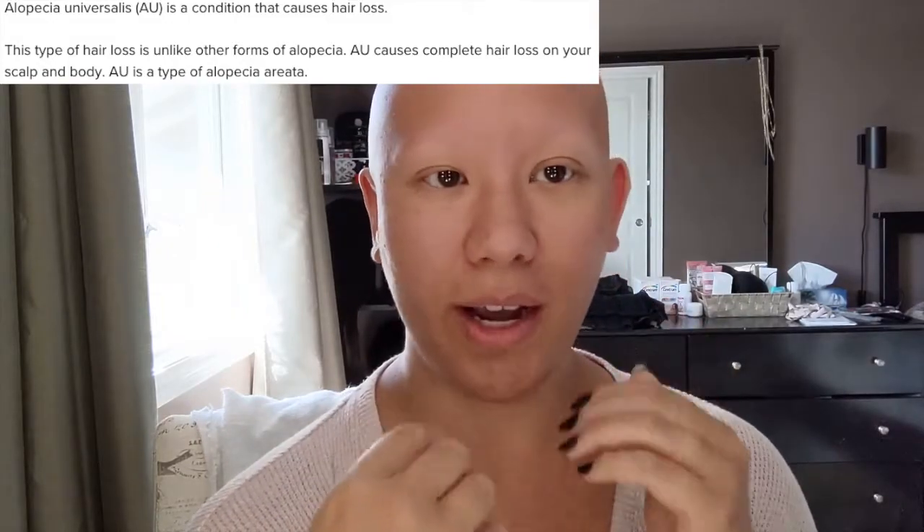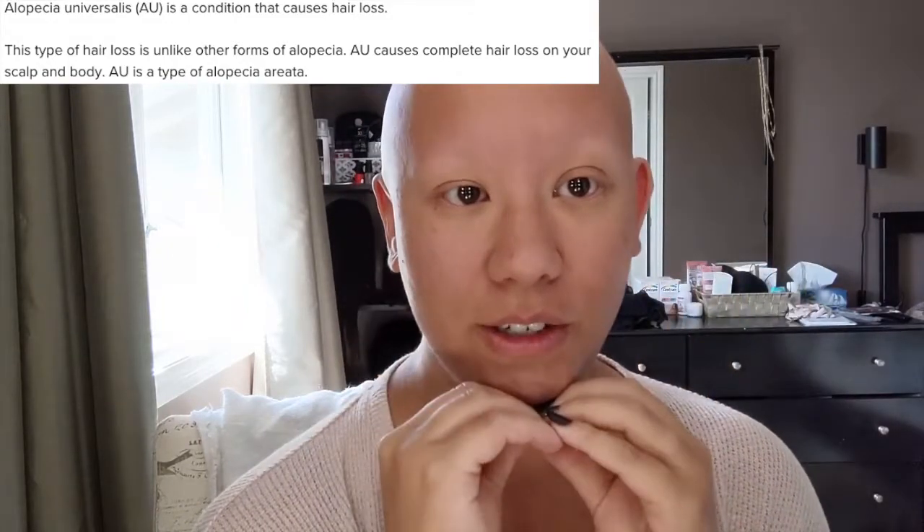The main difference for those who have alopecia universalis, as I do, is of course our lack of hair. But when it comes to our facial difference, we don't have eyebrows or eyelashes, and that's the most noticeable. When you don't have eyebrows or eyelashes it just looks very one-toned, so that's the one thing I like to add when going for a no-makeup look — to look more natural. That's what I'm going to start with.